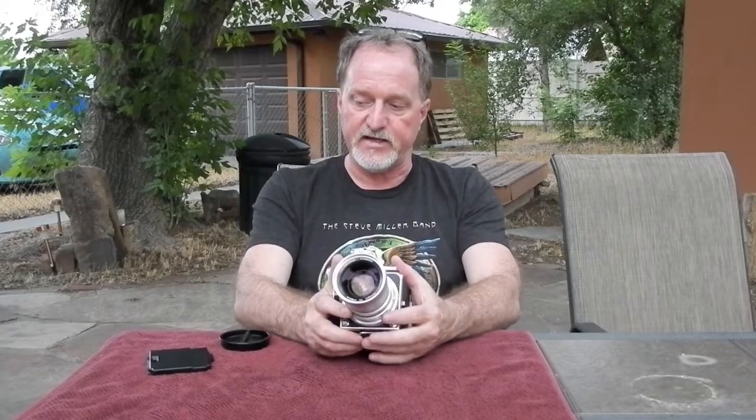He said it's been to the Arctic Circle, most of Europe, Africa and Asia. So this camera's been all over the place.